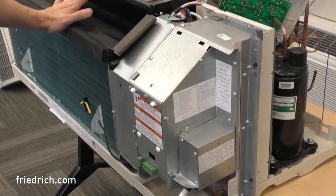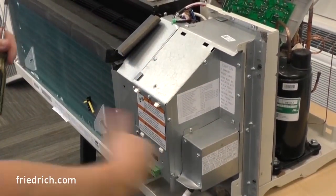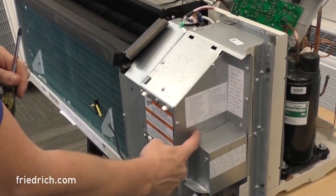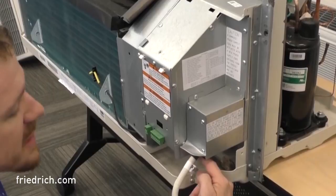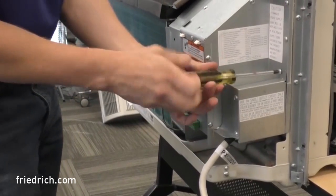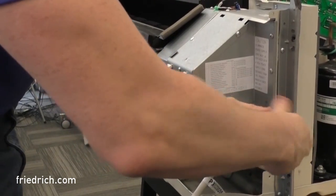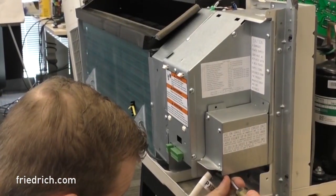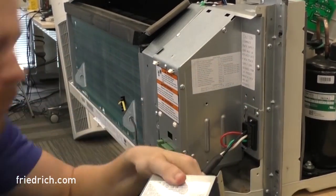Now that we've removed the top plate and the blower guard, we're going to take the right-hand control box panel off. In order to do that, we have to take the power cord box off as well. There are three screws that hold the power box in place — two on top, and a third one that can be tricky, mounted down underneath at the bottom right above the strain relief. Go ahead and pull those three out. Once that's off, the power cord door comes right off.